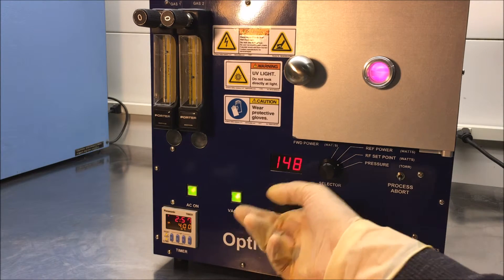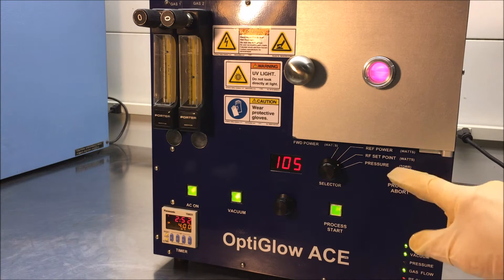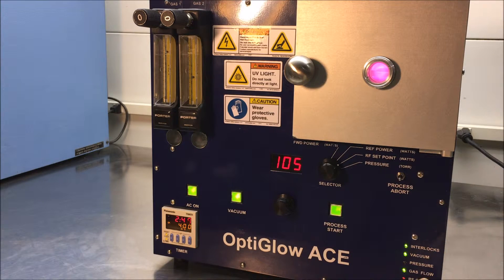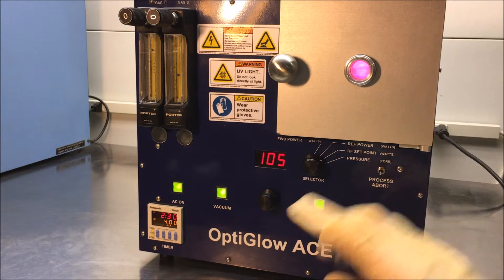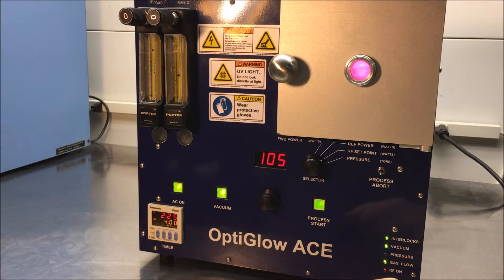You can adjust your power over here — you can adjust it up to 150 watts or it can strike a plasma as low as 10 watts. You can stop the process by hitting the process abort, which we'll do in just a moment. Right here we have LED indicator lights that tell you about the interlocks, the vacuum, the pressure, the gas flow, and the RF on. Glow Research makes the entire system from the chamber to the RF generator to the matching network. The matching network is an automatic tuning matching network and it tunes extremely well.